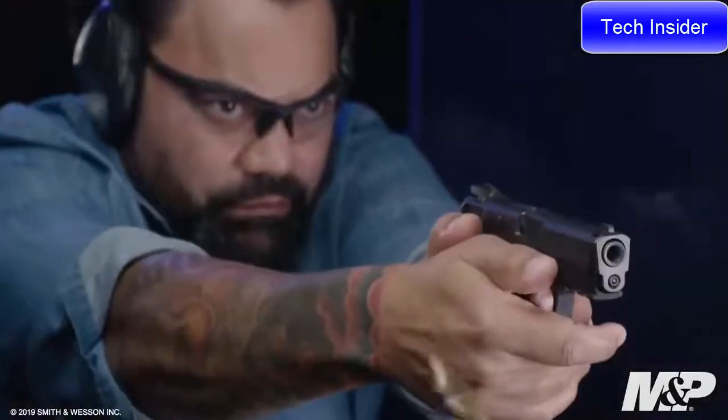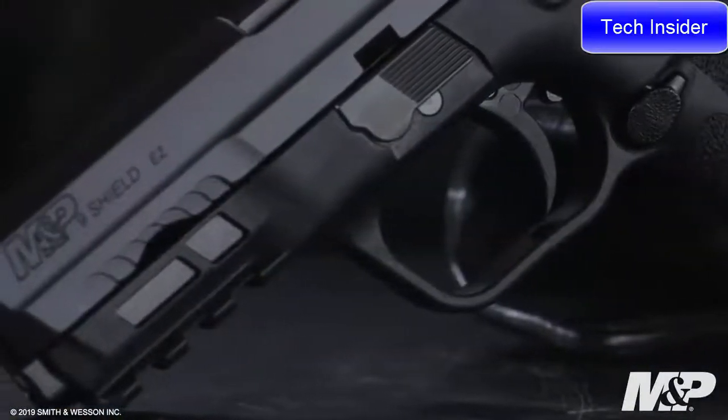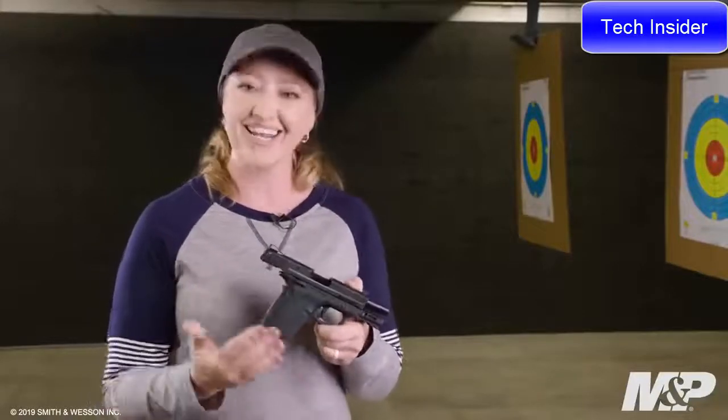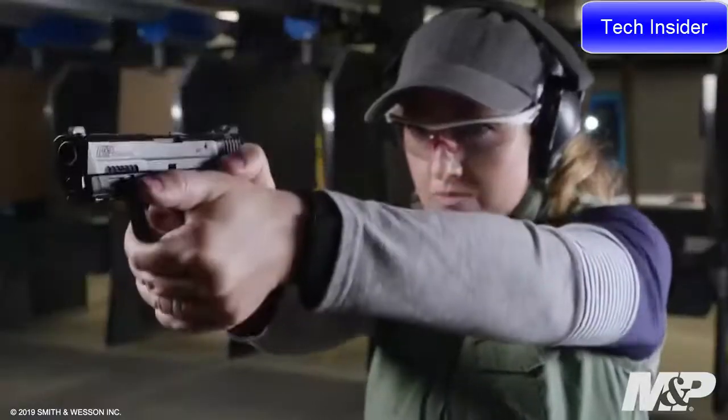This pistol features a one piece trigger that is crisp and light. It also features an 18 degree grip angle with a cut underneath the trigger guard to stay nice and high on the back strap, as well as grip texture all the way around the grip to control your recoil.